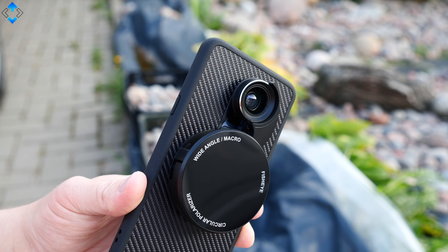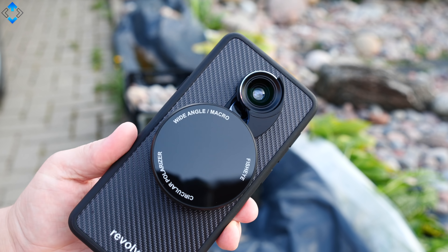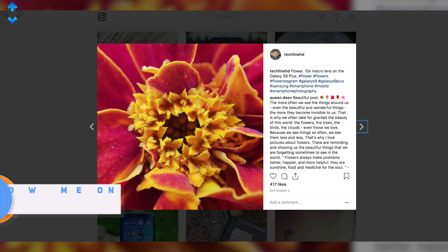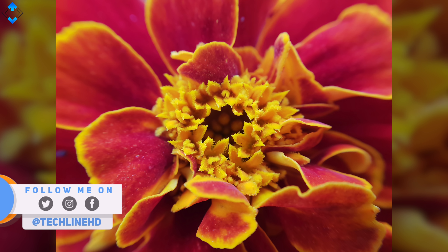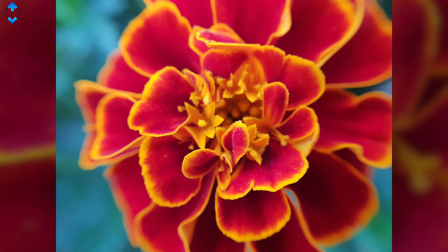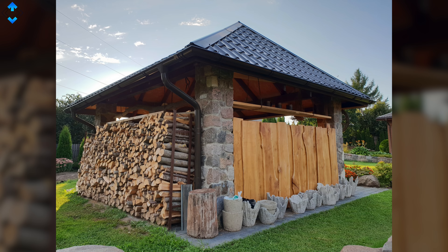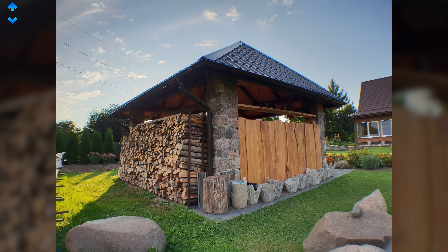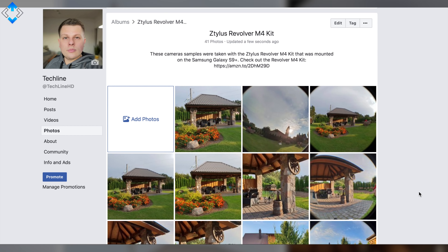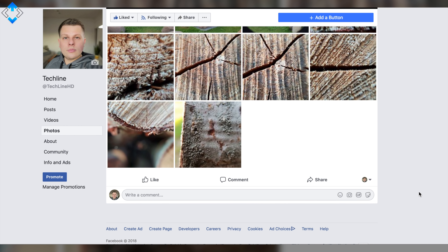You get four lenses in one: fish eye, wide-angle, macro, and a circular polarizer. If you follow me on Instagram, you already saw that my absolute favorite lens is macro — it's just incredible that you can take such macro pictures with a phone. I also took quite a few pictures with the fish eye and wide-angle lens that allow you to take your phone's camera to another level. Check out my Facebook page where you'll find a lot more camera samples taken with the Z-Tilus kit.